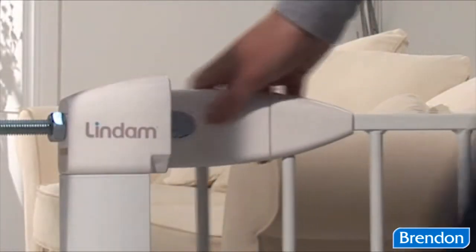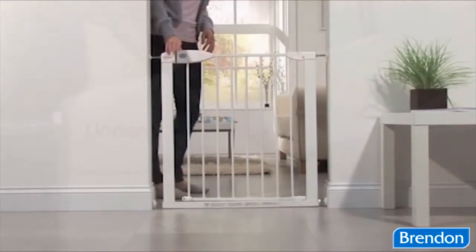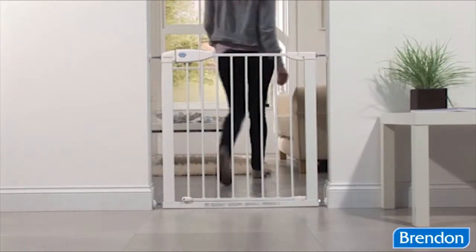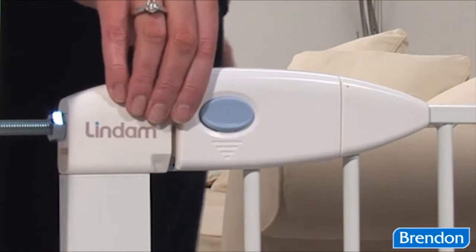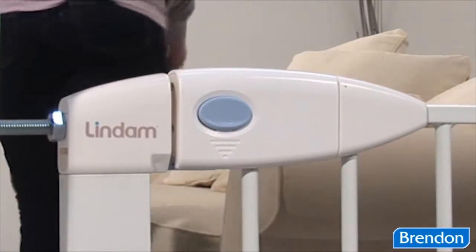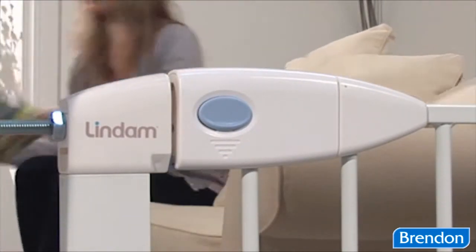Simply squeeze and push the handle down for effortless one-handed opening. To close, firmly push the gate with one hand and it will securely close, locking immediately into place.